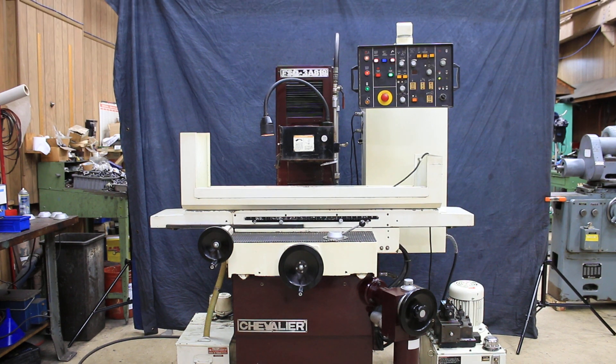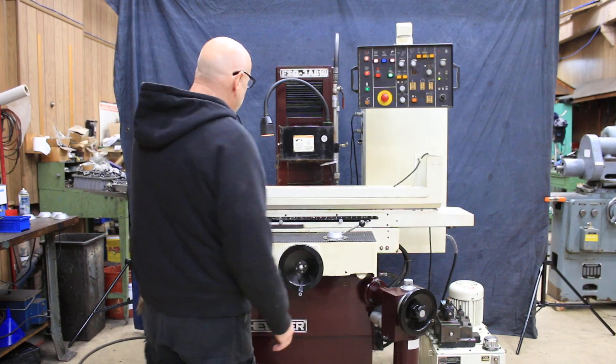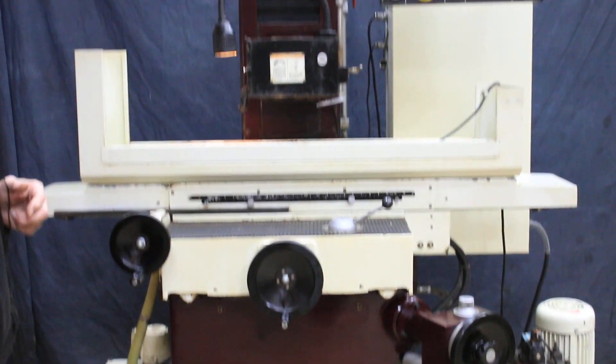Today we're going to do a demonstration on a Chevalier 3-axis surface grinder. This is a model FSG 3A 818, with a truck size of 818. It's hydraulic, and we actually have it running right now — it's very quiet.